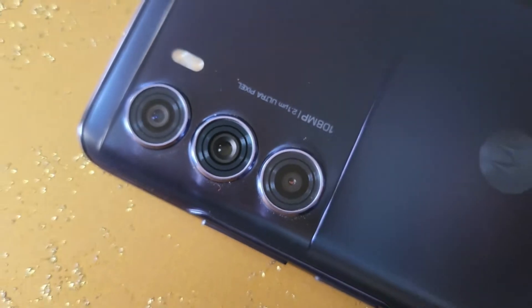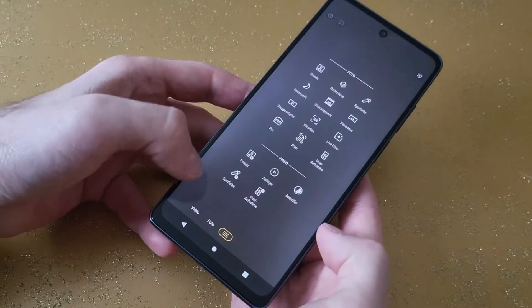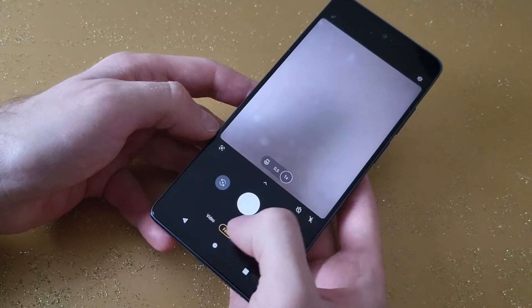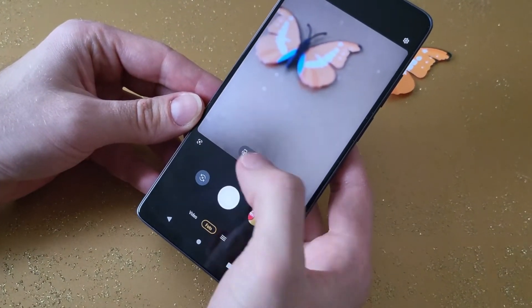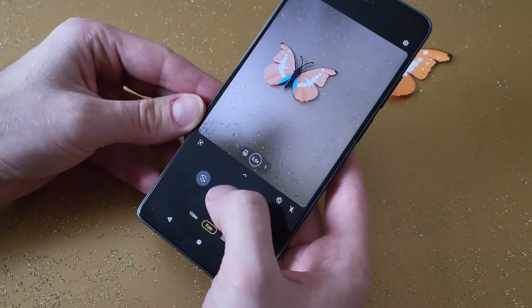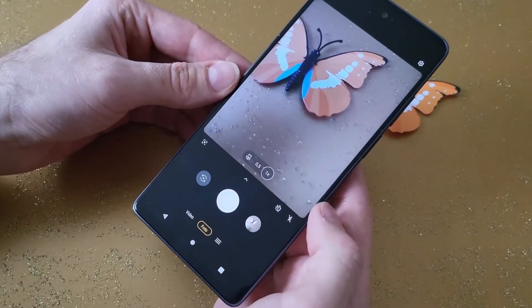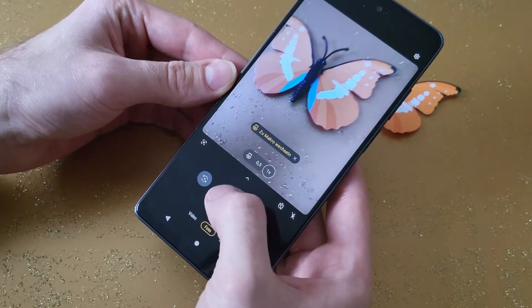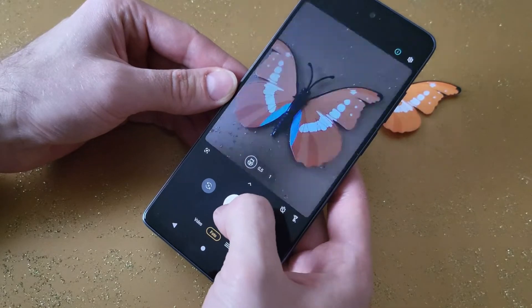While the 16 megapixel front-facing camera takes solid selfies for social media content, the degree of sharpness could have been higher. The ultra-wide angle camera isn't convincing — the resolution of 8 megapixels is pretty small. Neither the ultra-wide angle camera nor the main camera has optical image stabilization. Motorola uses Samsung's 108 megapixel camera sensor, but this Moto uses pixel binning technology, resulting in a lack of sharpness.